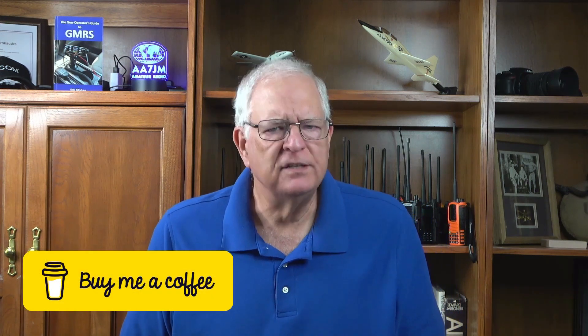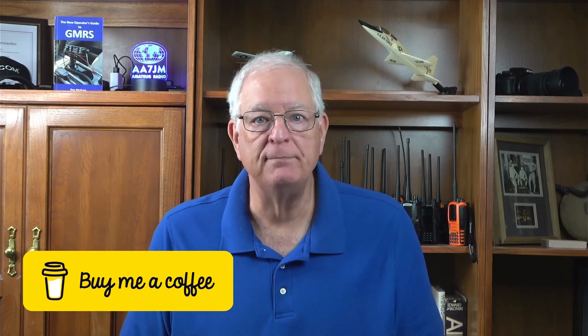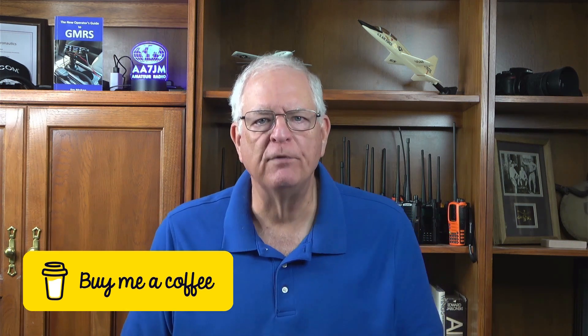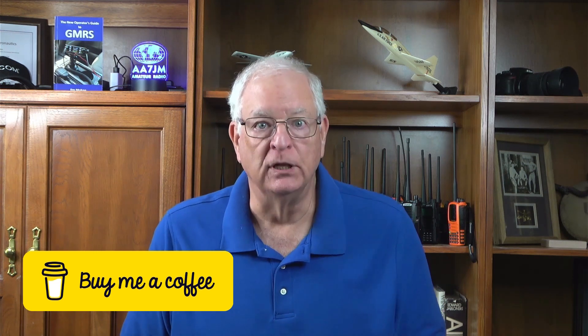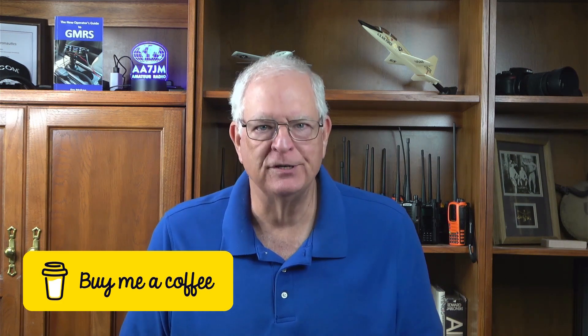Just a quick break to let you know that you can support the Gadget Talk channel by using Buy Me A Coffee. It's a crowdsourcing platform where viewers can make a one-time donation or become a member of the Gadget Talk community. Your support helps provide resources to purchase some of the items reviewed on the channel. I'll put a link in the description below the video.